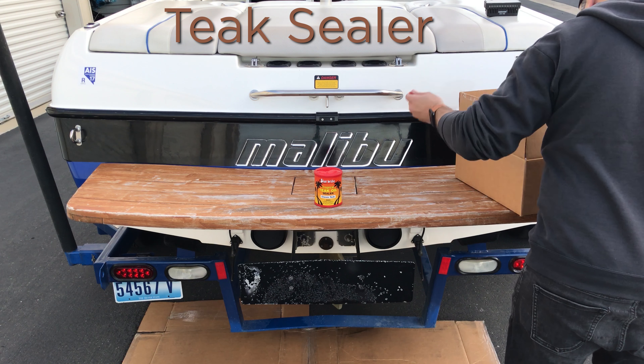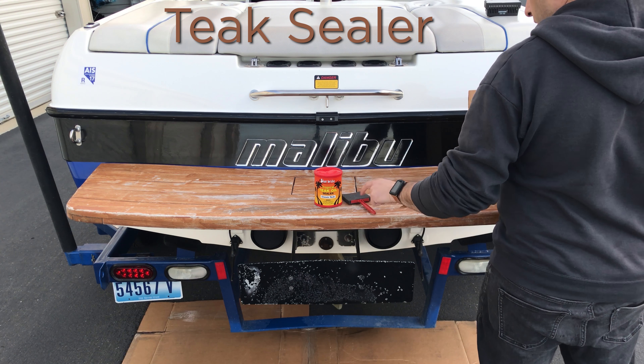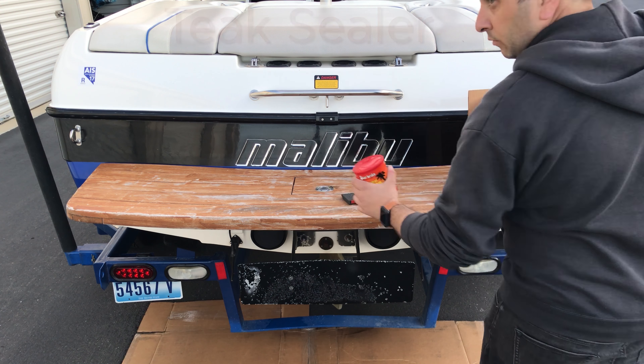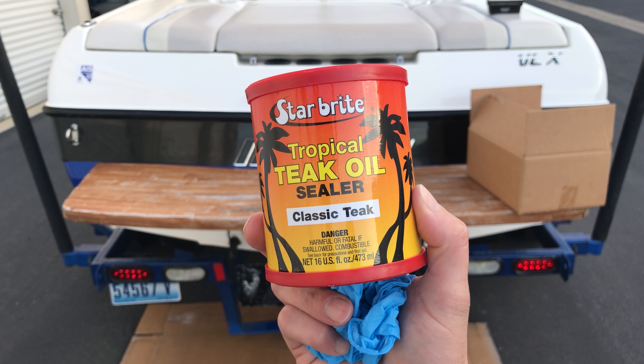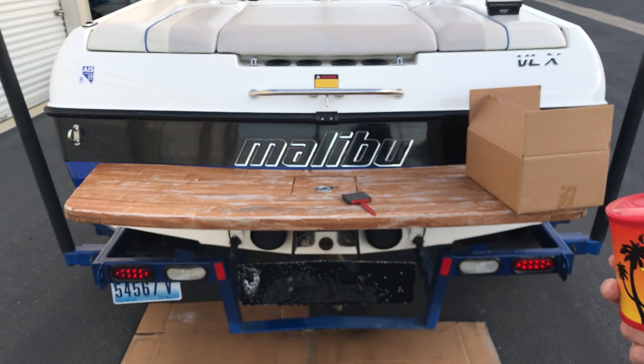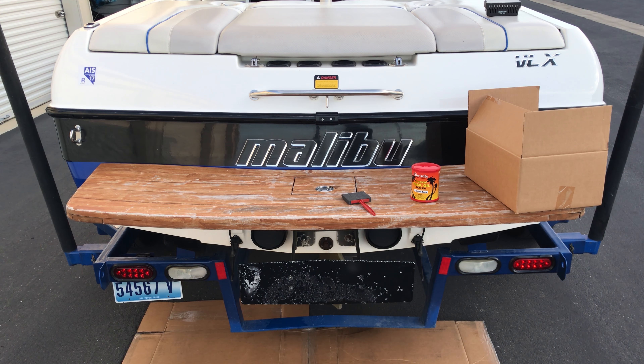Hey guys, Jake here back with another short video on how to take care of teak wood on the back of a ski boat. I use this Star Brite Tropical Teak Oil Sealer — Classic Teak is the color. It works really well; you just brush it on like paint and it lasts much longer than the teak oil process.